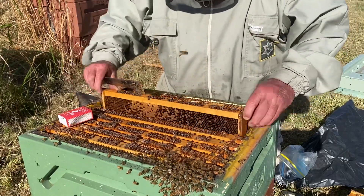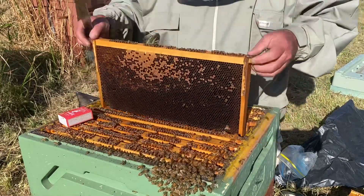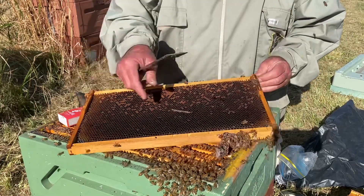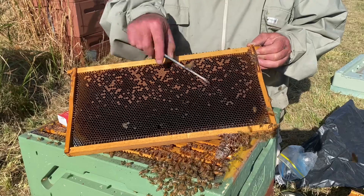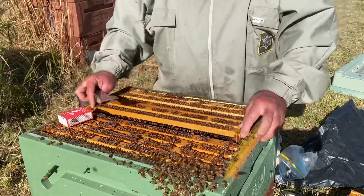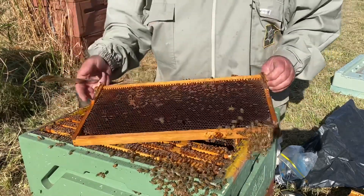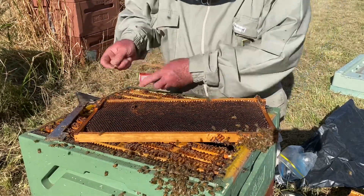What I'll do is hop on the biosecurity line and just report this case of American Foul Brood. See that peppercorn pattern — perforated cells. It's really quite advanced unfortunately. I just hope it hasn't spread around this apiary, but I'll certainly be checking every hive here.